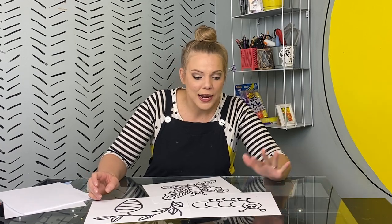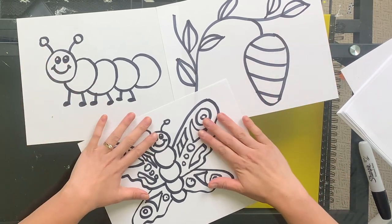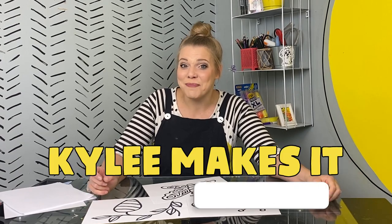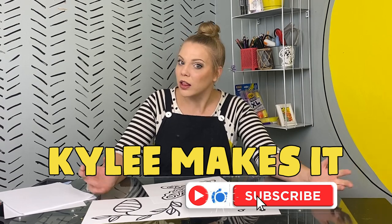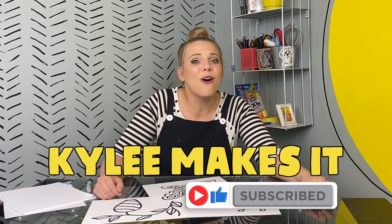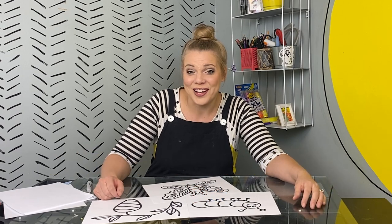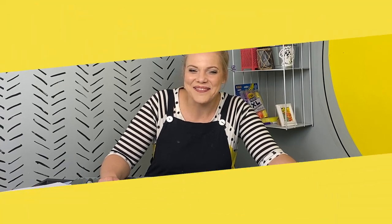I love these drawings that we made together. We made a caterpillar, its cocoon, and then its final form as a beautiful butterfly. If you want to make more drawings or more things with me, this is Kylie Makes It. Subscribe to this channel, like this video, and check out all the things we make in our studio together — a lot more than just drawings. Whenever we hang out next and whatever we make together, I am stoked! See you next time.